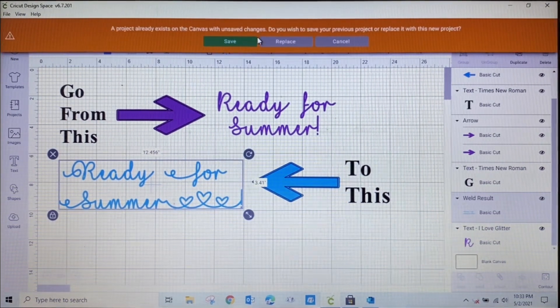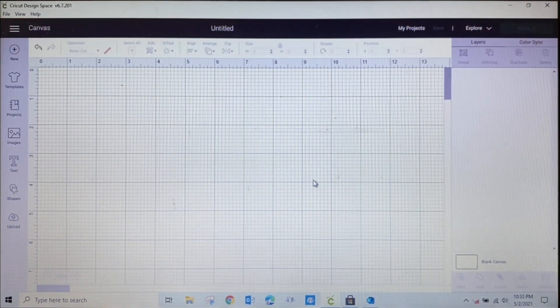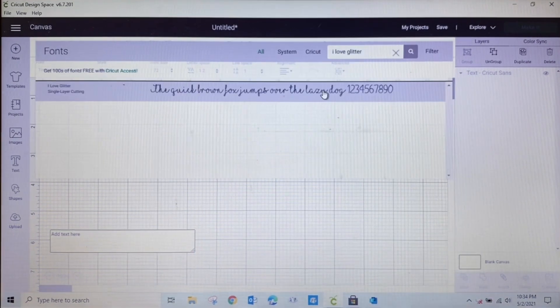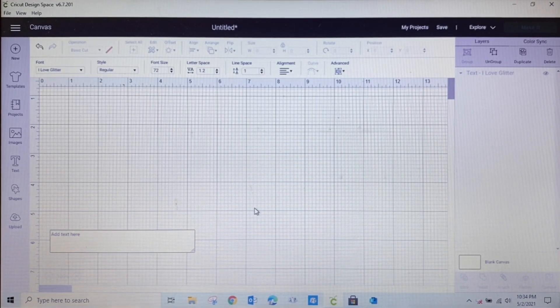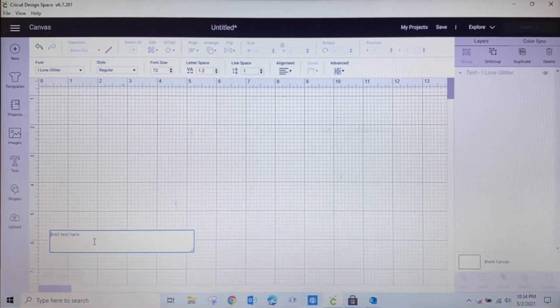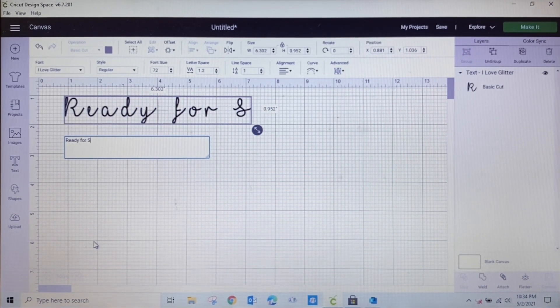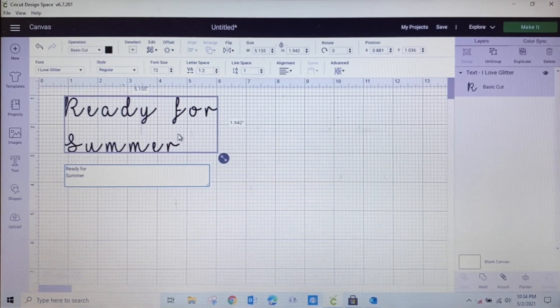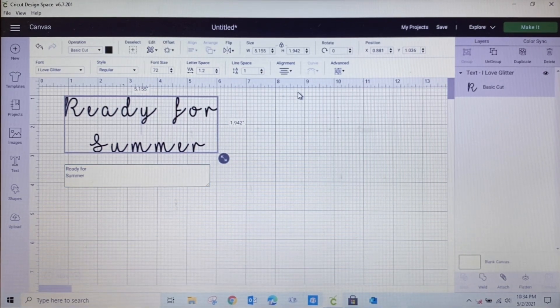I'll start a new project. The font I've chosen is I Love Glitter, so I'll go here, select a text box, choose I Love Glitter as my font, and type out 'I'm ready for summer.' I'm going to center it, fix my line spacing so it goes up a little bit, and make the font bold.